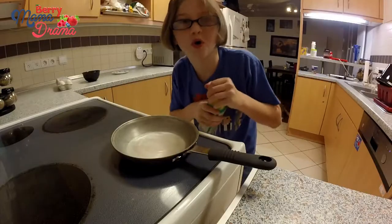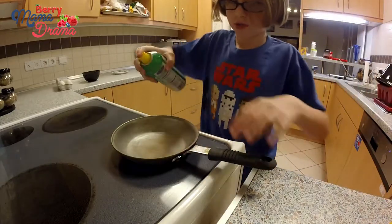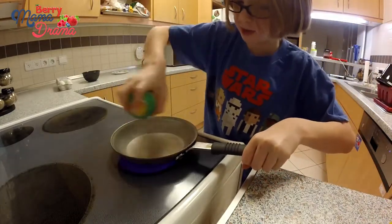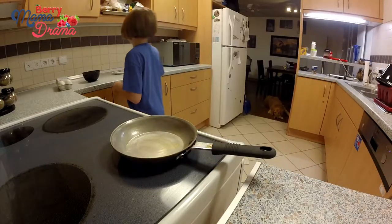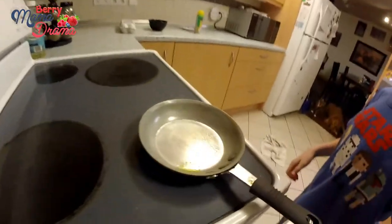You ready? Okay, so you need to get a bowl and eggs. You've got to heat your pan up — that's what I'm doing now — and you've got to use your butter spray. So let's add the butter spray, shall we? Now we're going to let it heat while we make the eggs.